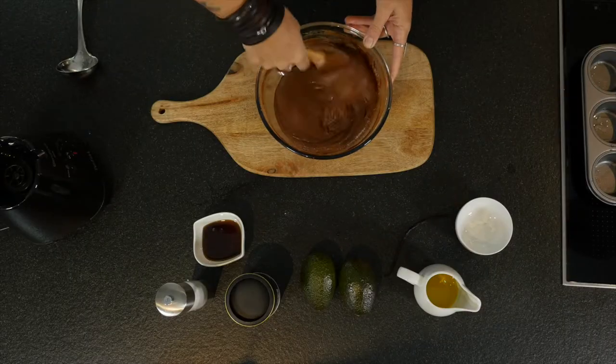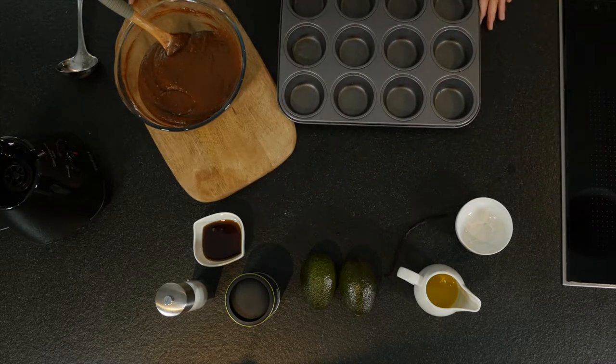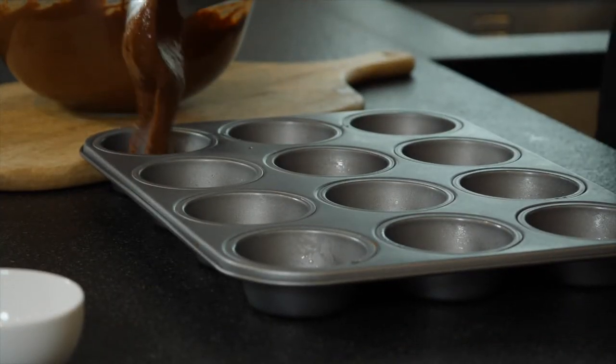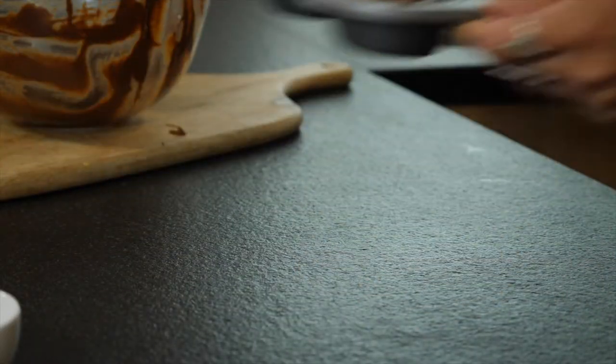We're going to put these into muffin tins. I've pre-greased them and we're just going to evenly distribute the mixture. This goes into a preheated oven at 180 degrees and they should be done within 10 to 15 minutes — maybe 20 depending on how hot your oven is.